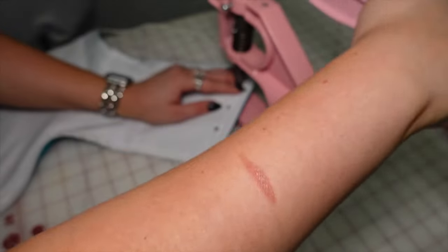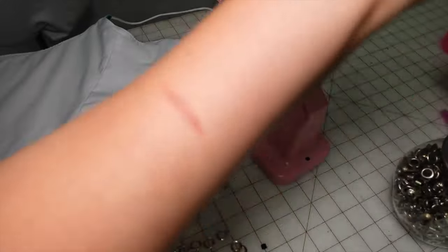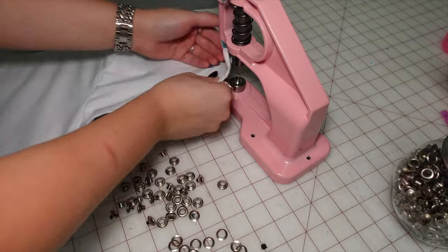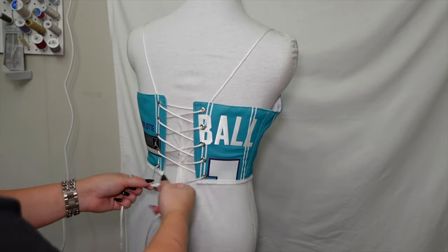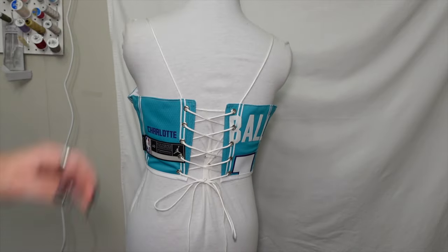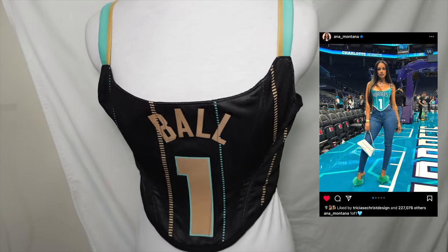Once all the holes are punched, I'm gonna go ahead and use my rivet press to put the grommets in. You can grab a tool off Amazon and put them in with a hammer - there are a ton of different ways to put eyelets in, but if you're doing these frequently I definitely recommend getting some sort of tool. I used to put them in by hand with a hammer and it was just so aggressive and I could never get them perfectly even. Now all the hard parts are over and it's time to lace it up! I used paracord so it would match the straps and give it more of a sporty vibe. Jerseys definitely aren't the easiest to make a corset out of, but it's definitely doable - I really had a fun time reworking it because of all the details I was able to preserve.